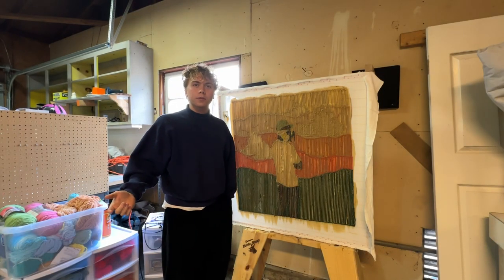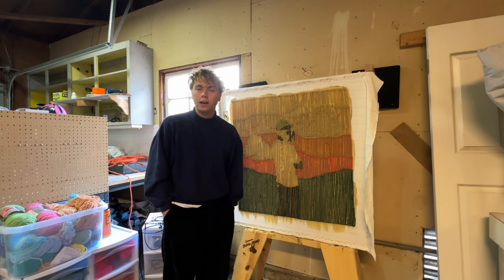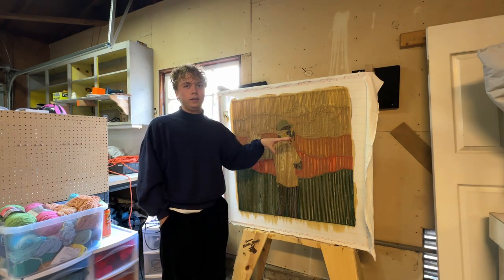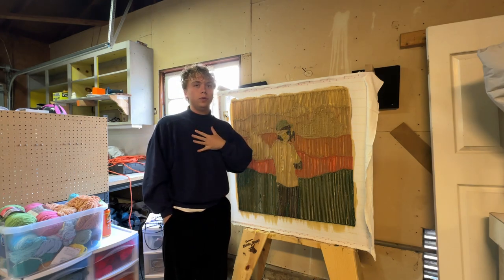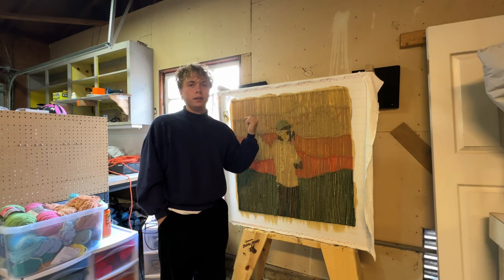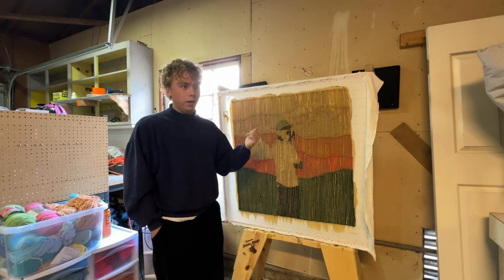Hey, what's up guys? DW Rugs back again with another video. As mentioned last time, this week's video is going to be how to put the backing on your rug, or how I personally do it. I'm going to be showing you how to do it in my backyard. So first things first, I need to take this off the frame, and then we'll head out back.